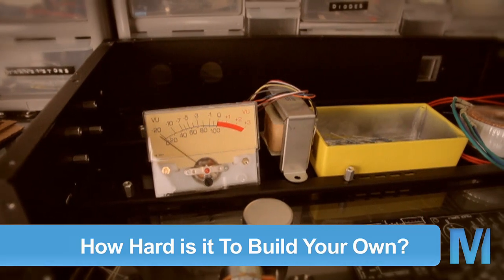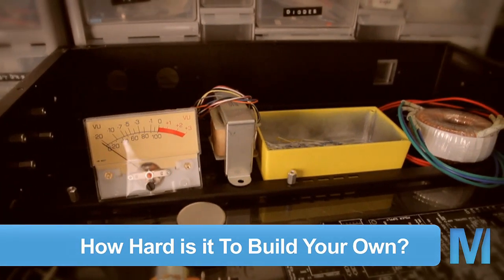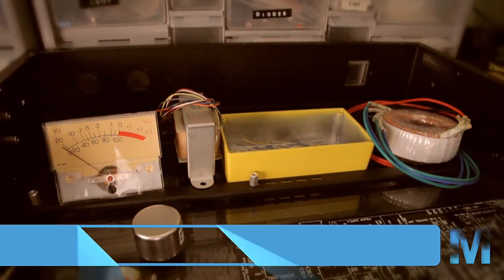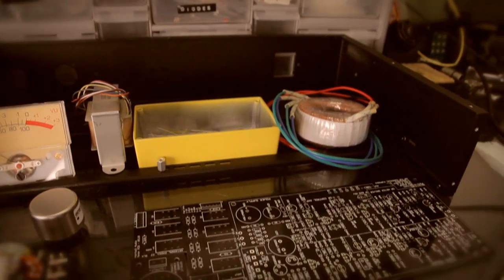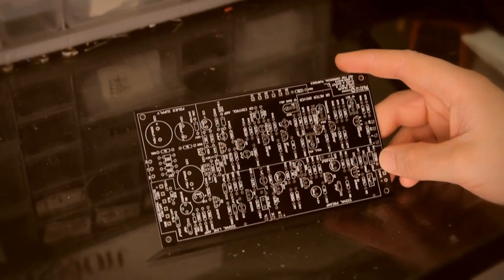Finding the parts is actually pretty easy. With the internet, there are people that sell kits where it has just everything you need — all the components, the circuit boards, case, all in one — which makes it really easy, kind of like putting together a puzzle. I'd say you don't really need to know anything about electronics to get started with building your own.